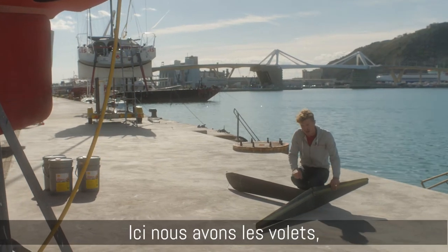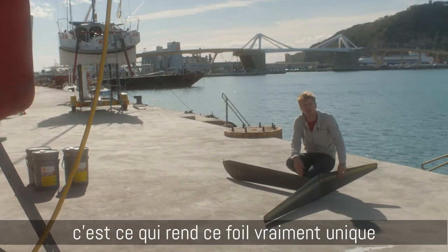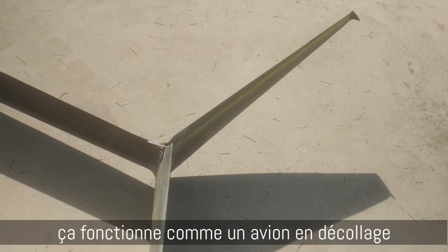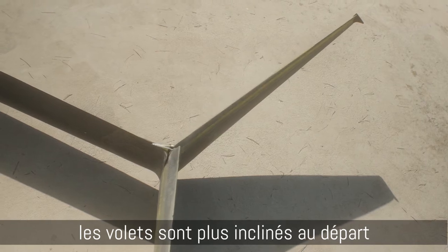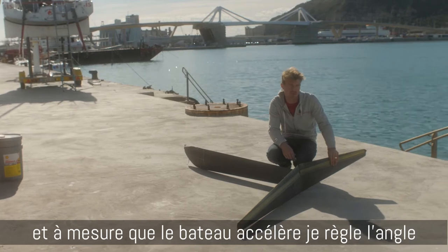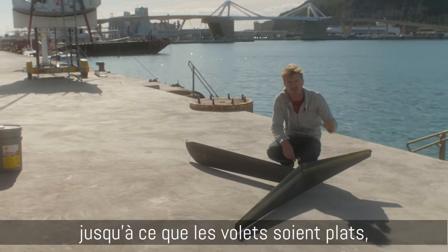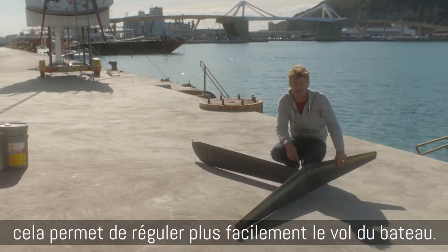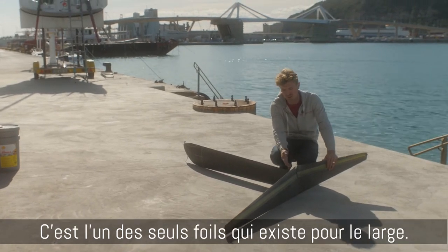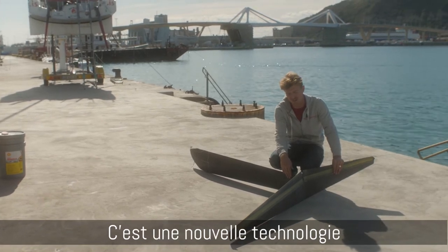Here we have the flaps. This is something that makes this foil in particular very unique. It works exactly like an airplane — on takeoff you have the flaps that have more camber at slower speeds, and as the plane speeds up, or the boat in this case, the flaps go flatter and you have less drag. So it's a way for us to regulate how the boat is flying. This is one of the only foils that exist for offshore that have this type of technology.